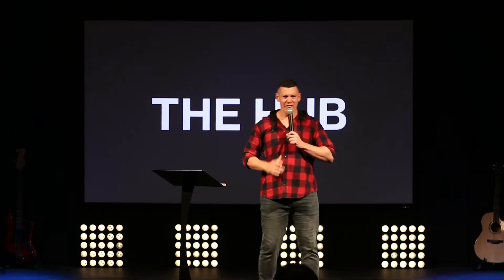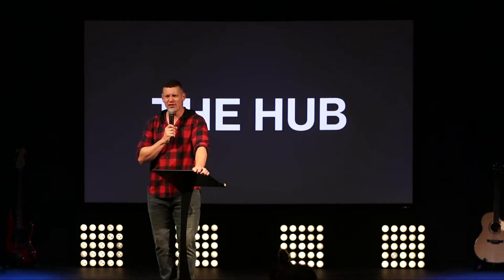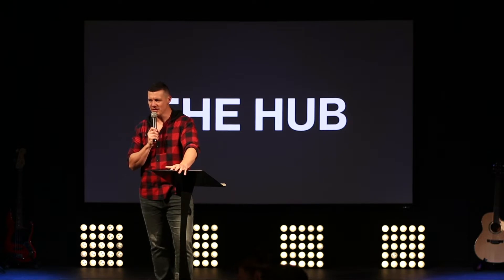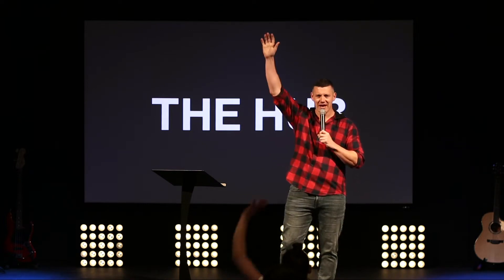We are having lots of technical difficulties this morning, and it's on the week where the sound man and the media lady are on holiday. So they're not here at the minute, but I think if we do a vote — who thinks they shouldn't go on holiday ever again? Yeah, that's most of you.